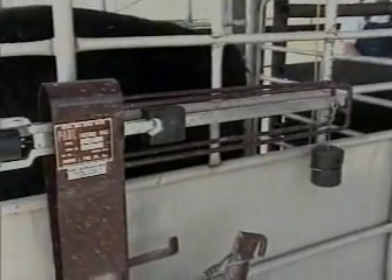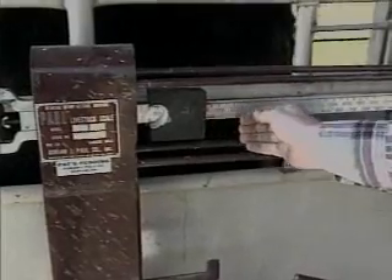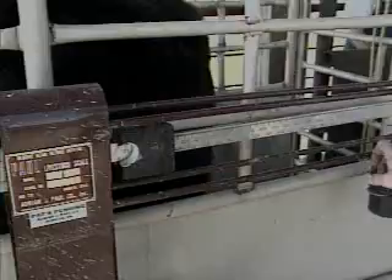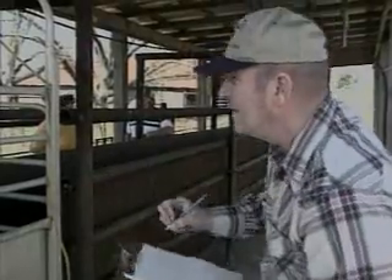Once the scales are balanced, cattle can be weighed. When an animal is on the scales, move the weigh bar to the right until the weigh beam is floating midway of the slot just as it was when balanced. Read the weight at the far left side of the weigh bar. Most scales are calibrated in five-pound increments, so each mark on the weigh beam represents five pounds. Carefully record the calf identification and weight. Make sure your hands are not on the weigh box while weighing.